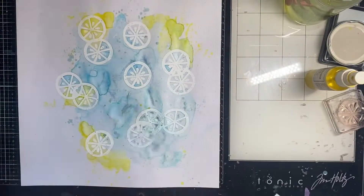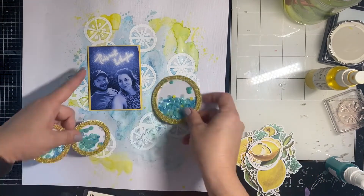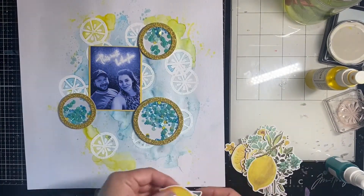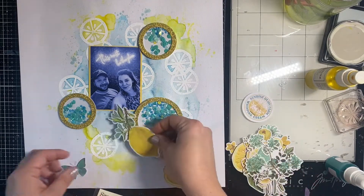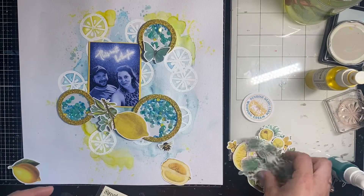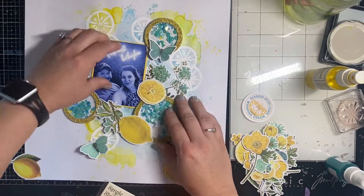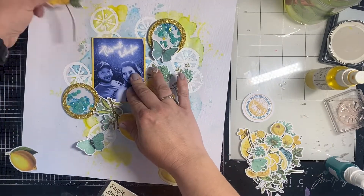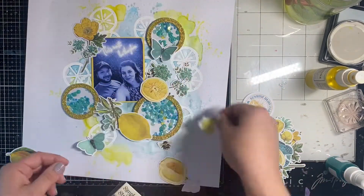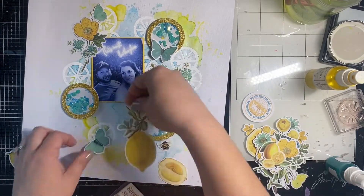There we have the dry background — super beautiful, loving it. I put some yellow cardstock around my photo and I'm going to place the shakers on in a visual triangle. We took this photo at a local bar on a date night. It says 'This Is The Life' — it's from that Talking Heads song about being home with you, so my title is going to be 'Home.' I'm throwing the Simple Vintage Lemon die cuts on the page trying to see where I want them. I tried to make the large lemon work down there but it didn't, so I switched it for a smaller lemon and it worked perfectly.